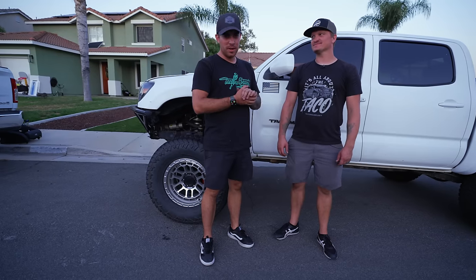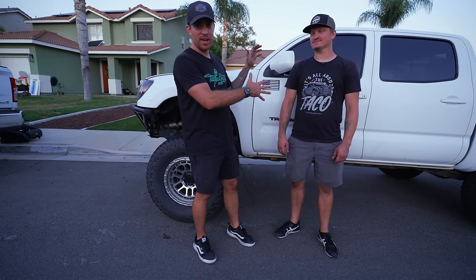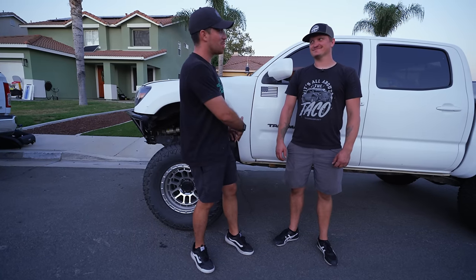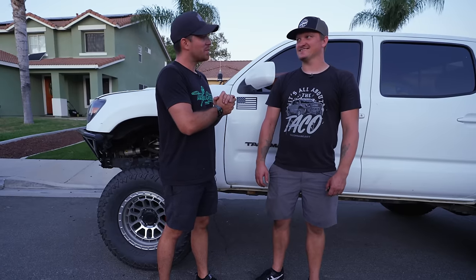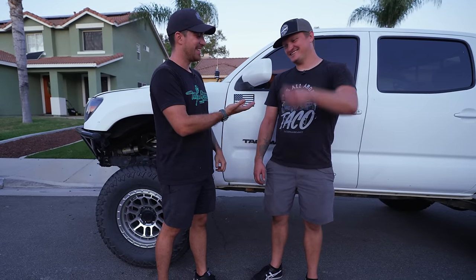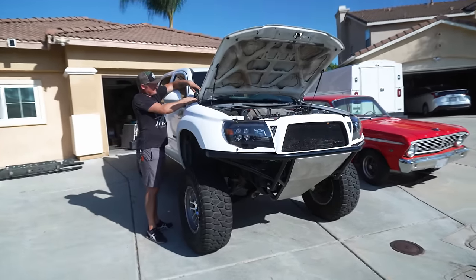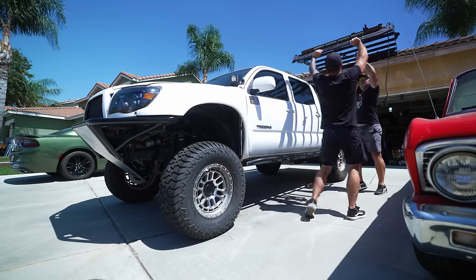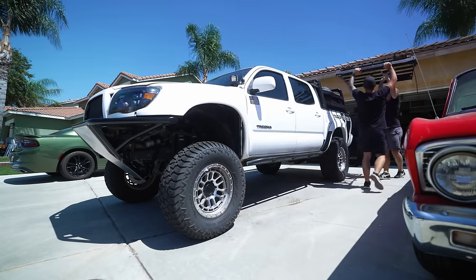We're officially done completely stripping Dustin's Tacoma from an overland rig to something that looks like a pre-runner. We've installed the Power Brakes which are awesome. Dustin's handing me the keys and I'm going to be taking it to Advanced Fiberglass where the truck is really going to start to take shape and look more like a pre-runner.